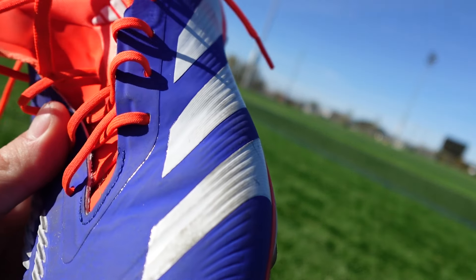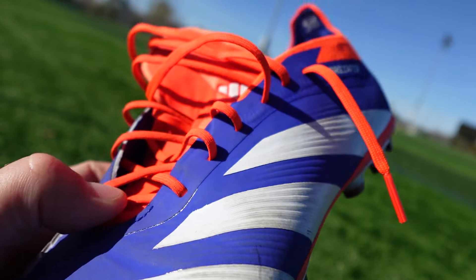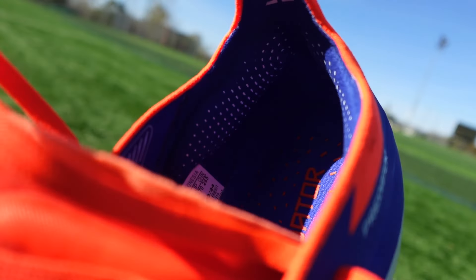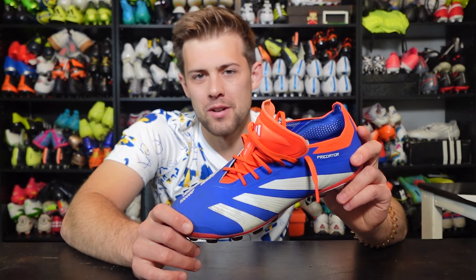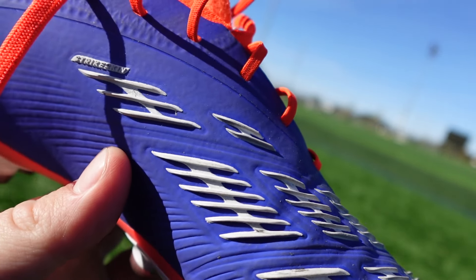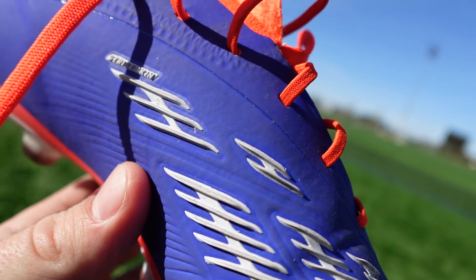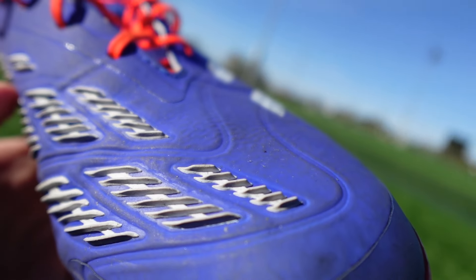The Hybrid Touch 2.0 on the upper still feels the same — it's got that nice plush foot-to-ball connection whenever you're hitting a shot. I love shooting in Predators. Some of my best goals and shots have come from wearing Predators of all kinds. The rubber strike skin elements on the inside of the boot are still great. I do think they help grip the ball a little bit more than most traditional grip elements, especially grip net — I think these are a little bit better.